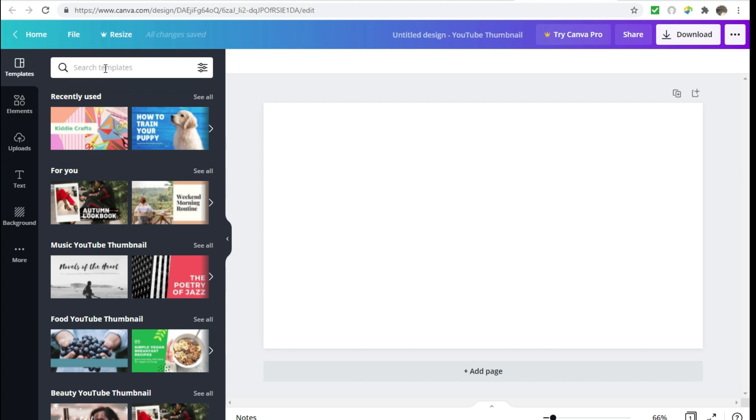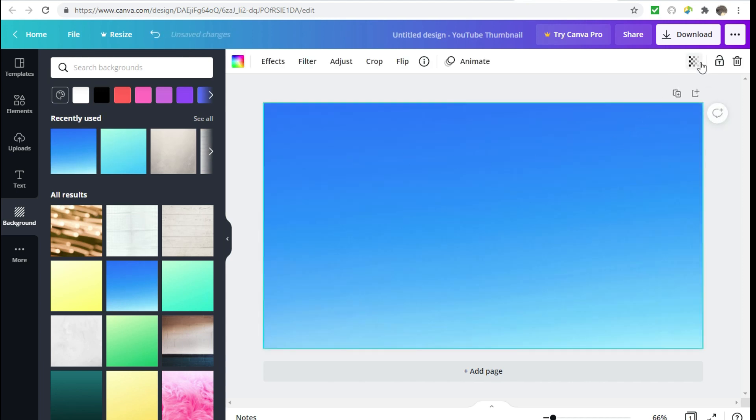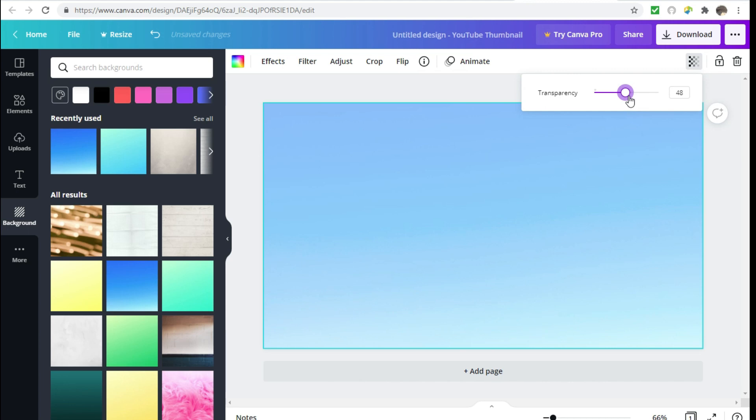Once you click that, it's going to bring you over to the templates, which pops up first. If you wanted to use a template you could certainly do that. I usually just click on 'Backgrounds' to start and pick a simple color background. Then I go to this icon here which is transparency, and I usually just lighten it up a bit so they can see my picture and my text on there.